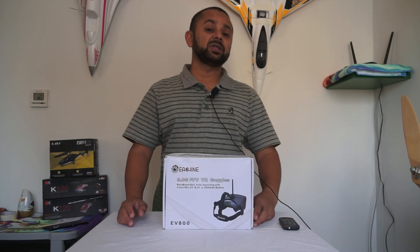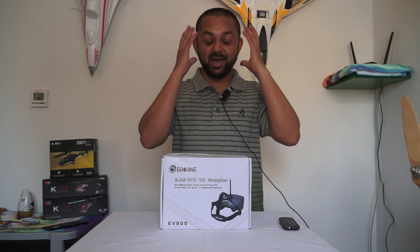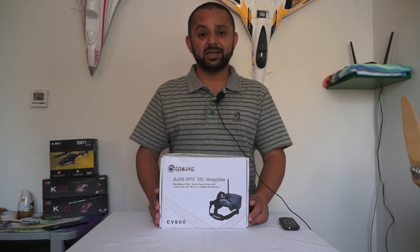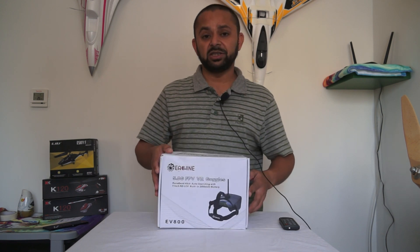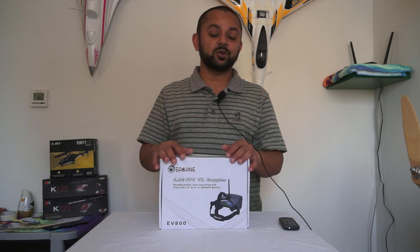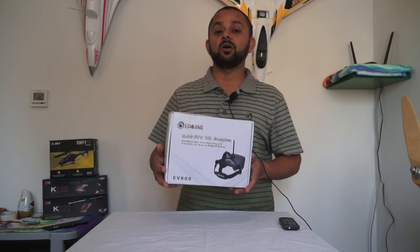I wanted to see how good they are. I have used the EV700 goggles from eShin and honestly speaking it disappointed me — it gave me headaches, my eyes were straining after I used those goggles. I used the EV800 yesterday and I felt very nice using them, but honestly speaking it still did not beat the Sky Zone or Fat Shark video goggles.